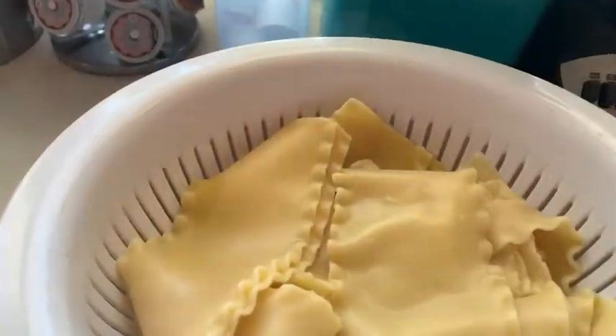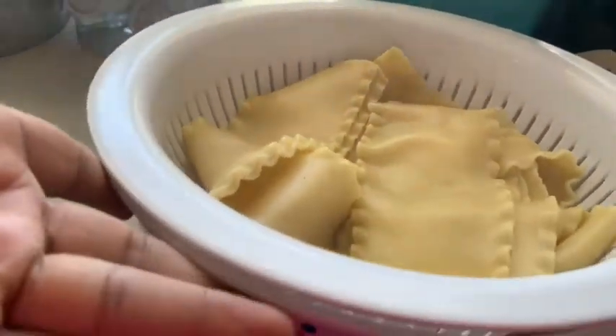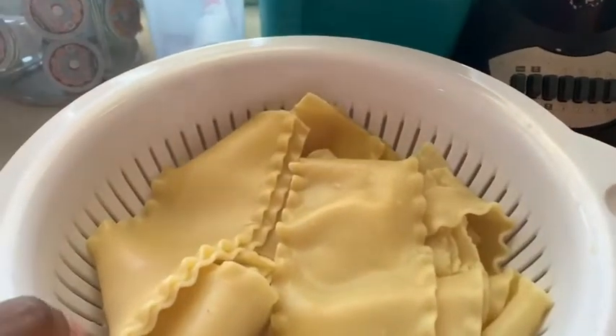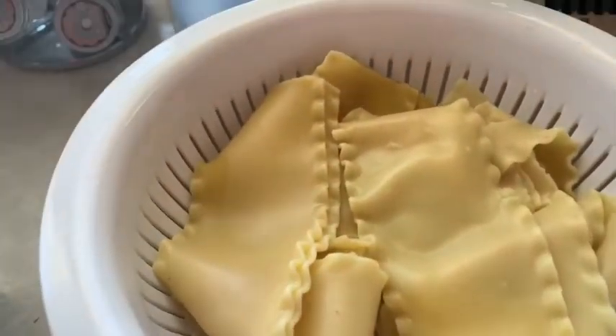My noodles right here — if you can see the steam coming off of them, I just let them cool. I have them sitting on top of a bowl, and they're going to cool while I prep my mixture for the lasagna.